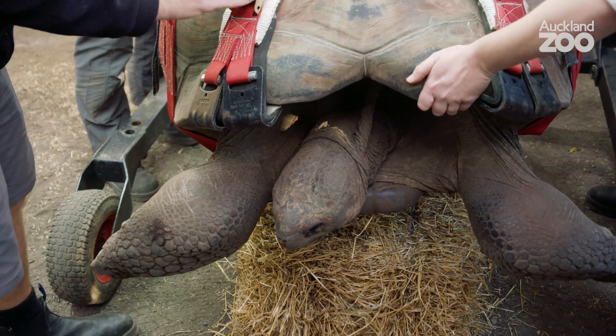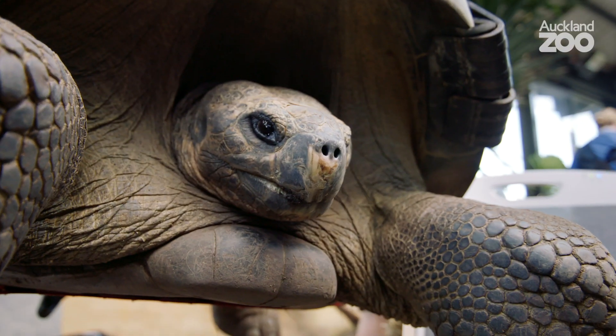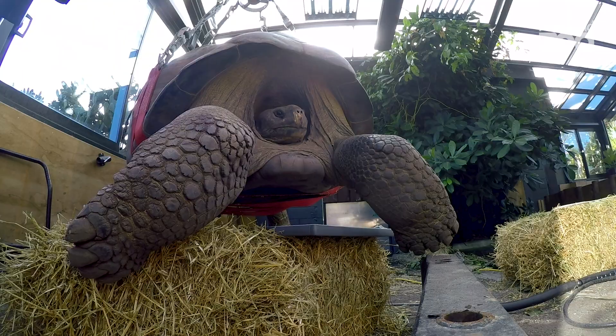One of the challenges with looking after these tortoises is that they do everything really slowly — they eat slowly, they move around slowly, and they also heal really slowly. Today was about getting pictures of those bones again to make sure everything's still looking good, reassuring ourselves that a muscle strain or injury is still the most likely problem. This is about giving him the time he needs to heal and looking after him in the best way we can while he heals.